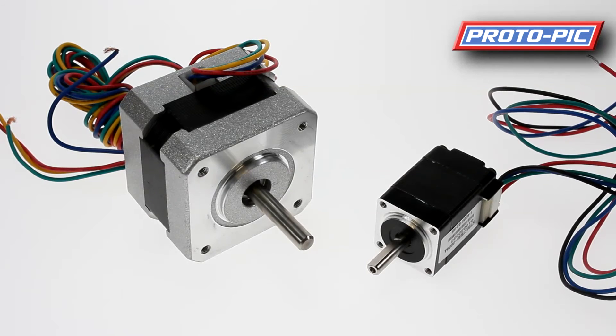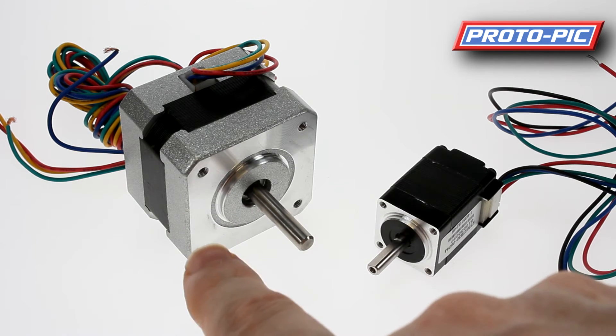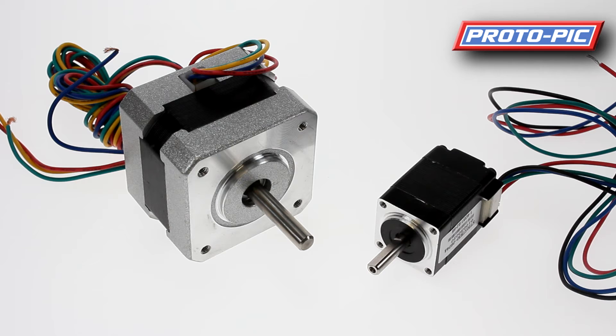Here we have a couple of examples of stepper motors — a nice small one from Pololu and a larger one. These motors generally come with four or six wires connected to coils inside the motor. You will not be able to just hook up a voltage and have it work. The coils need to be turned on and off, polarized in a certain manner and at a certain frequency, for the motors to actually spin.